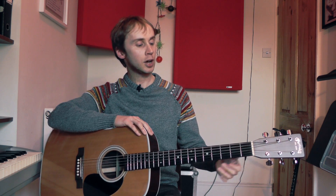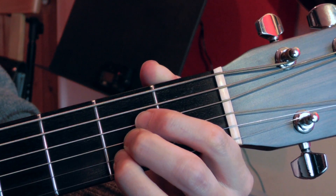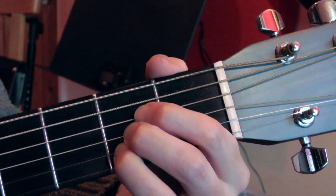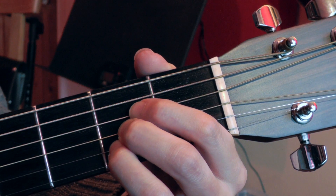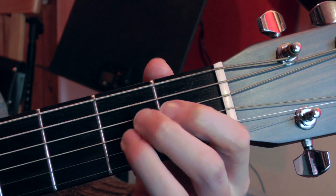So why don't we look a bit more closely at my left hand and I will explain to you how this chord change works. This is my E chord and this is my A chord, and we're going to be practicing changing as quickly and as smoothly as possible between these two chords.